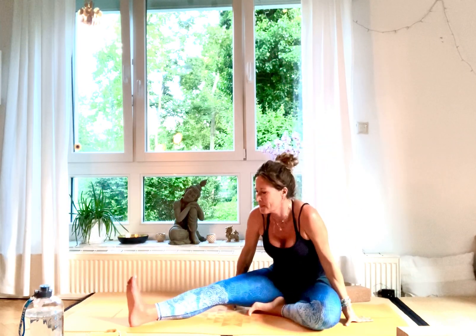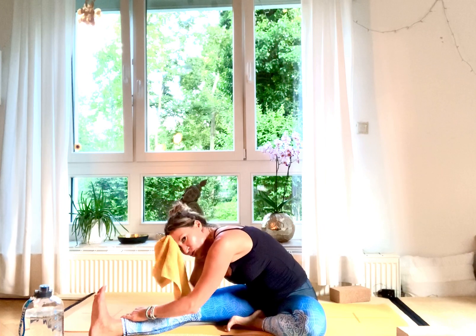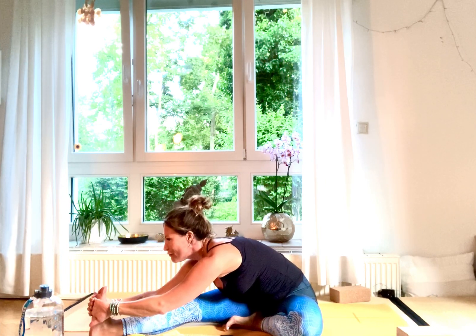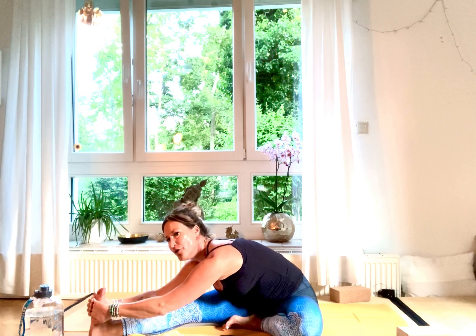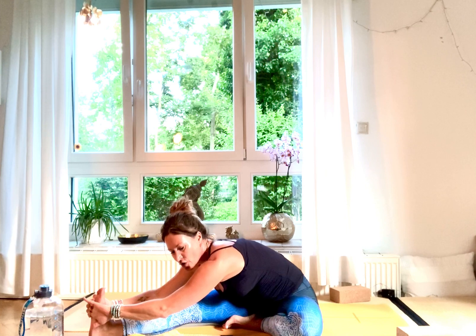Inhale, straighten your arms high. Then exhale, come down into Janu Sirsasana — it's like a forward fold. Shoulders always turning backward away from the ears. No matter where you are with your hands, the important thing is to have a straight back. Hold there for five, four, three, two, and one.